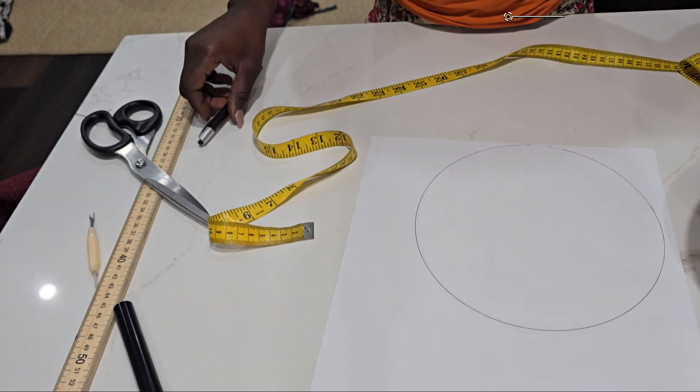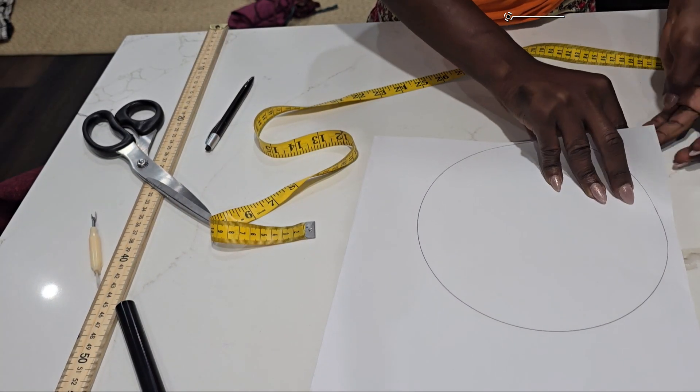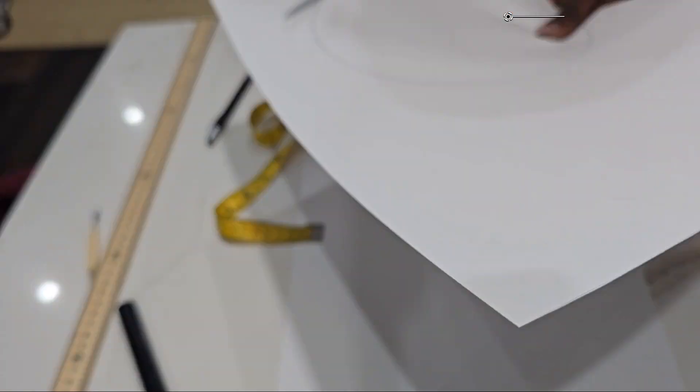Then draw the circle in two pieces of paper, as you can see, and then cut it.